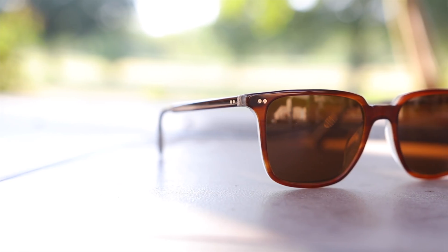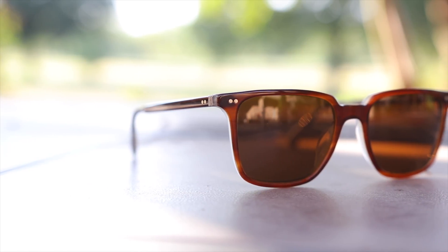Hey guys, welcome back to Shade Review. In today's video, we are going to be reviewing the Oliver Peoples Opel sunglasses.